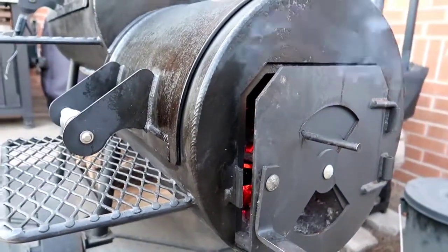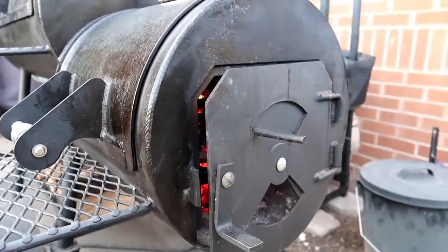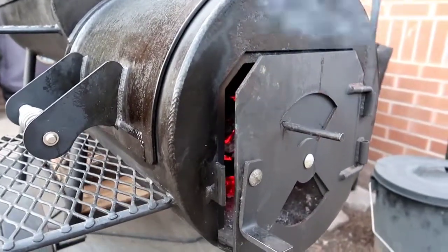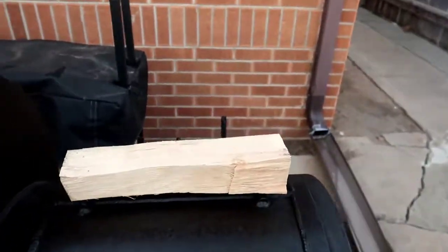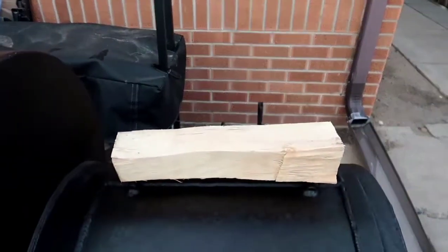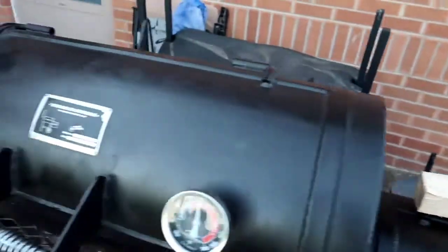I'm going to work the temperature down to around 250. I'll be fine anywhere from 250 to 275 — I don't have to run it at 225. I'm using some hickory and pecan. I like to preheat the log so it's warm when I put the next log on; this helps it get going a lot faster.